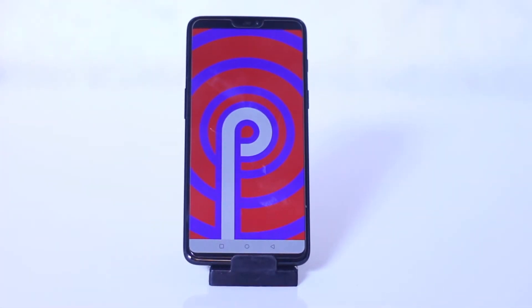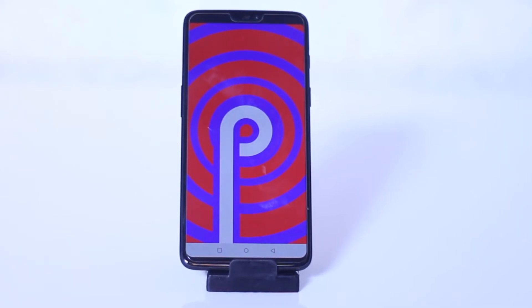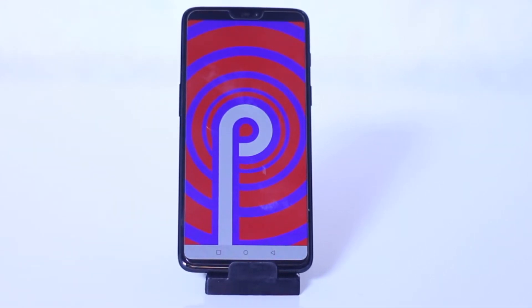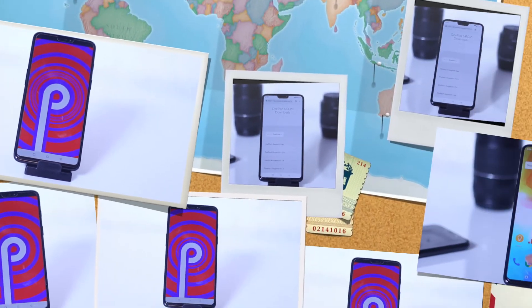Hey, what's up guys. In this video I will show you how to install the latest Android Pie on OnePlus 6 without unlocking the bootloader or without data loss. Watch this video till the end and let's get started.